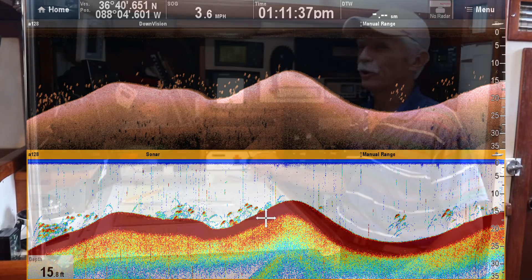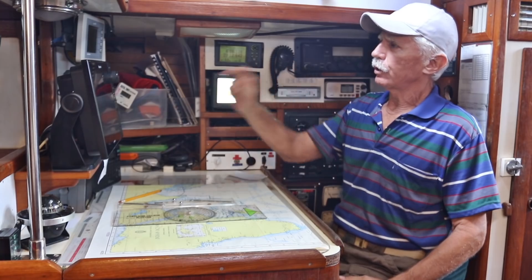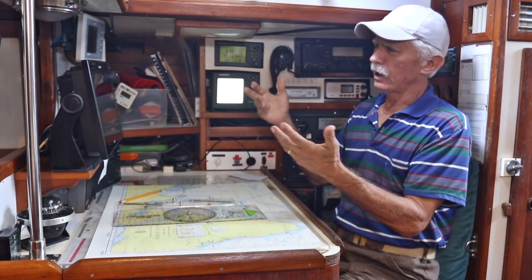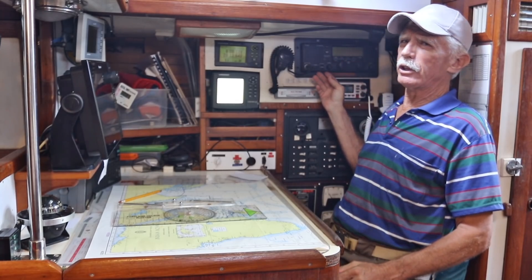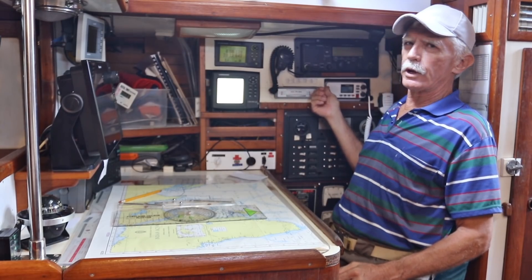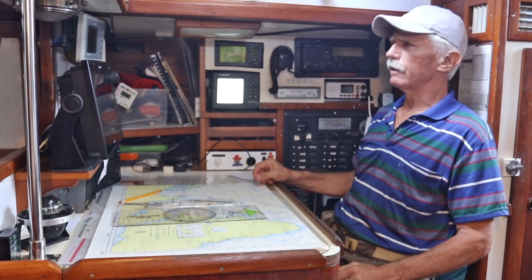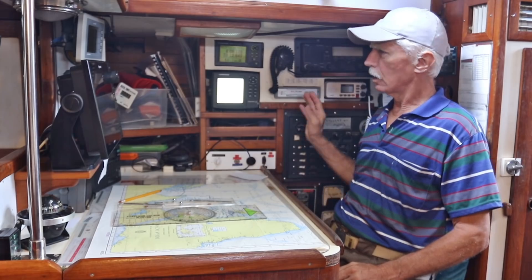Rebecca will show you the multi-function display, which is an incredible piece of equipment. We also have the Vesper AIS as a standalone item — I like having two different AIS units. The single sideband radio is antiquated and we really don't use it much anymore, along with the Pactor 3 modem. We do have a VHF radio as standard equipment, and the Iridium Go for satellite communications — a lot of fun toys to keep us safe.